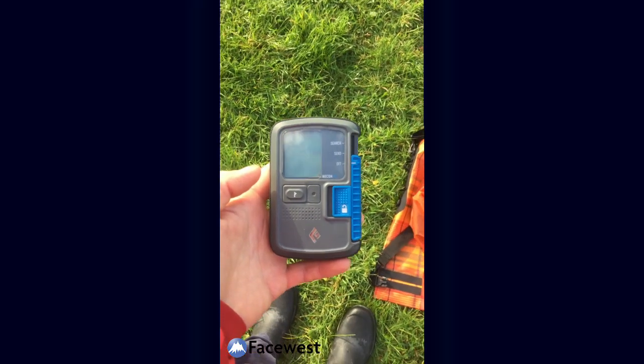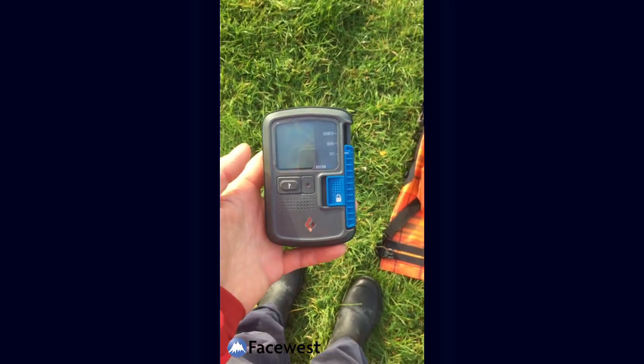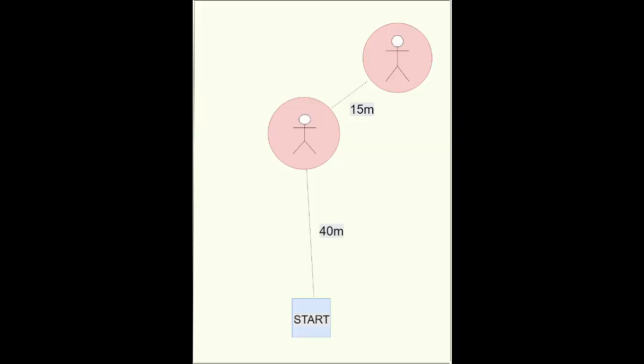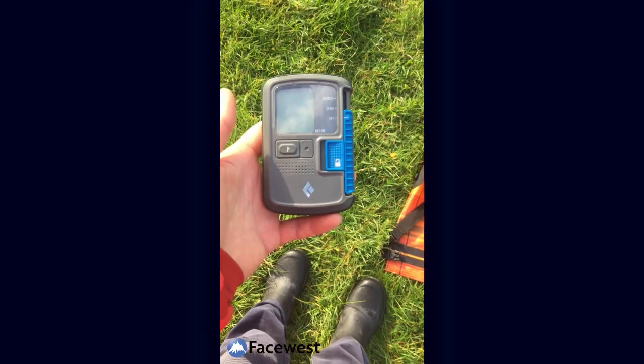Here we have a search demo with the Black Diamond Recon BT. A standard search scenario with two transceivers to find: one 40 meters away and the other one 15 meters away from that. All distances have been measured with a GPS and are accurate.